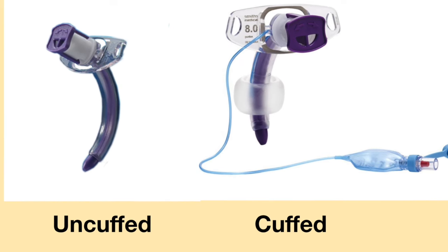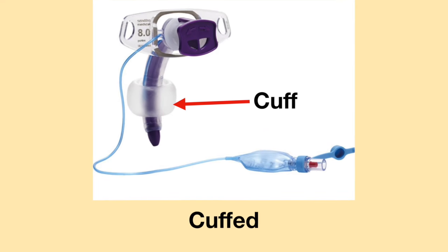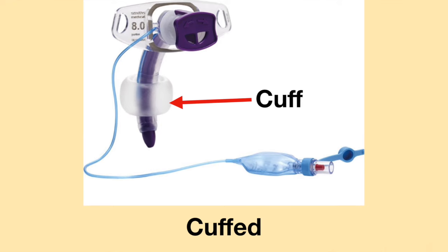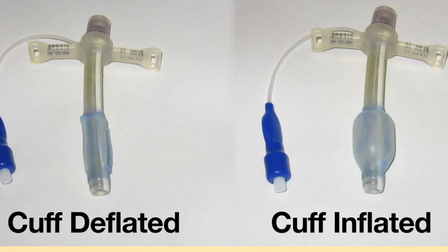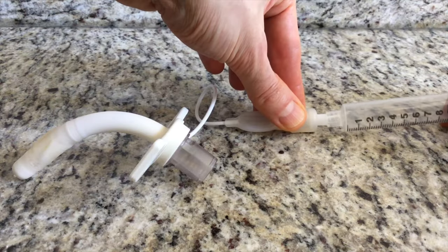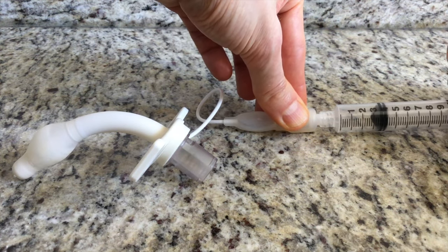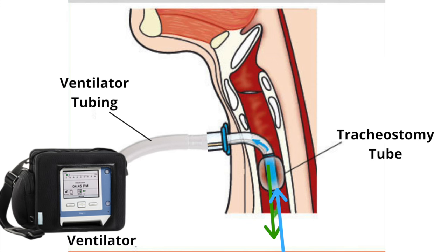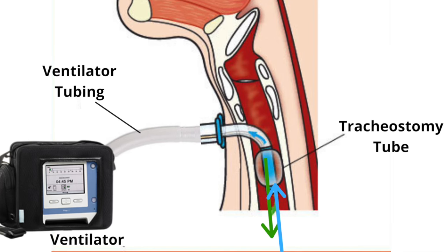Plastic tracheostomy tubes come in cuffed and uncuffed versions. A cuffed tracheostomy tube has a balloon-like structure on the distal end of the tracheostomy tube. It can be inflated and deflated. When the cuff is inflated, a sealed circuit is created, and when connected to a ventilator, this allows the ventilator to provide full respiratory support.